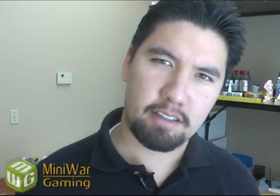Mini Wargamer Dave here from MiniWarGaming.com. Welcome, Wargamers, to the Terrain Making Room. Today's project, we're going to make a green skin banner. Now what is that, you may ask.